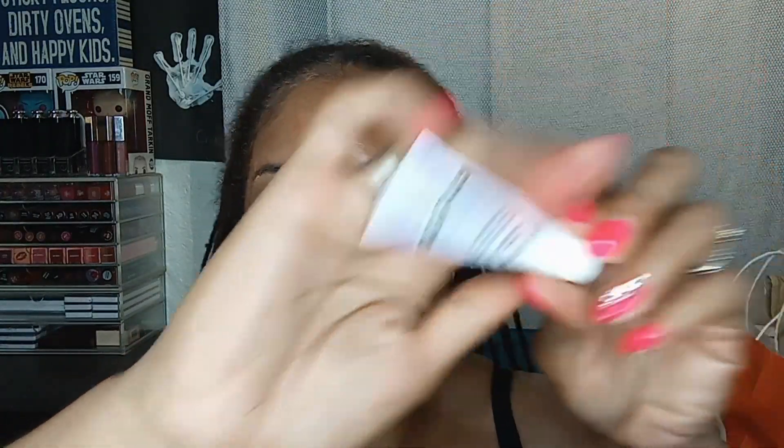Let's begin by priming the lid. We're going to use the Essence Prime Like a Boss eyeshadow base — the one I talk about constantly because I love it so much and it works so well. We're going to throw this on the lid like so. I might have to turn my fan on because it's hot; it's still summer and my room is toasty.